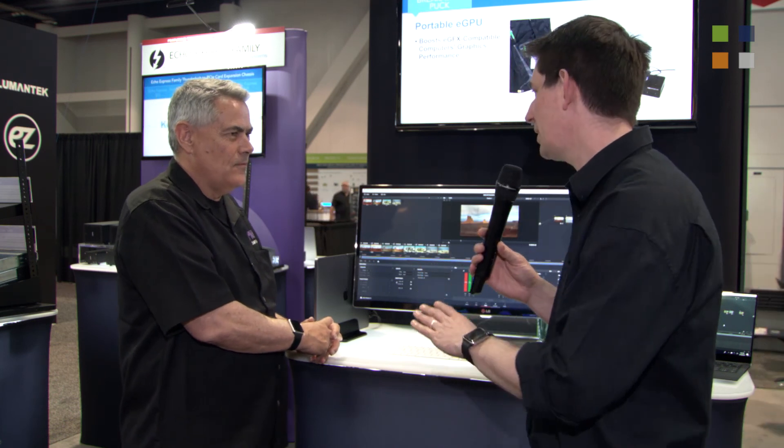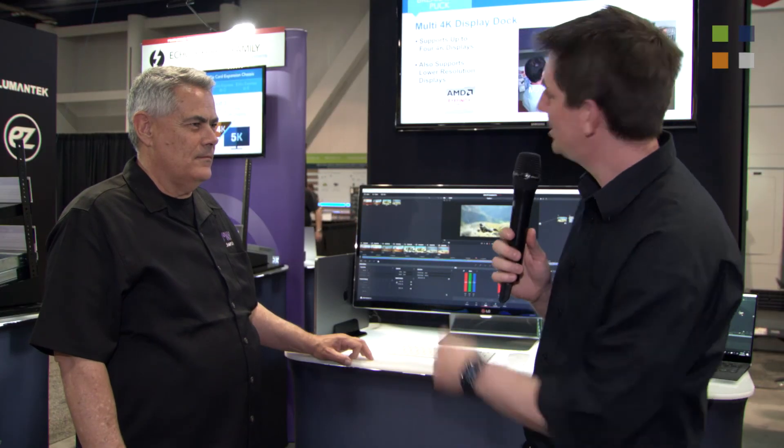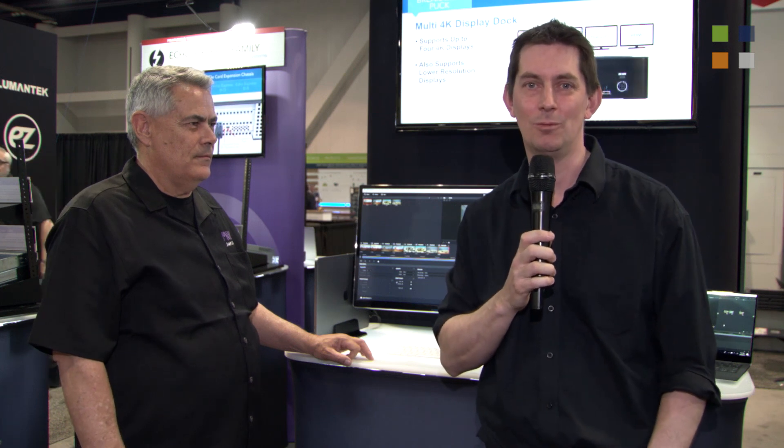Amazing. Now obviously you're showing it here at NAB, but if people weren't able to come out and see it and they want to find out more information, is there a website they can go to? Yes, you can reach us at www.sonnettech.com. Greg, thank you very much. So if you want to find out about the EGFX systems and everything else that Sonnet can provide, go and check out their website — link is on screen. And for more from NAB 2018, you'll find that on our website, kitplus.com.